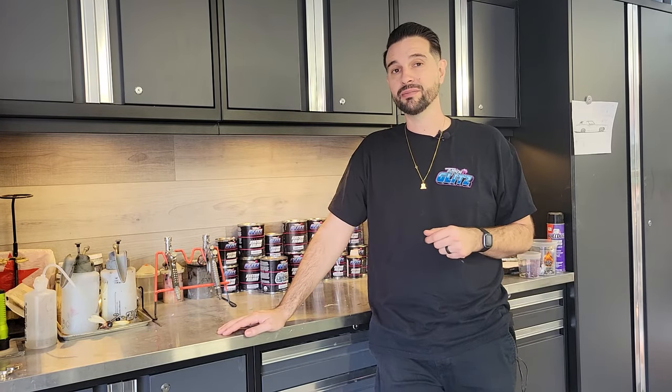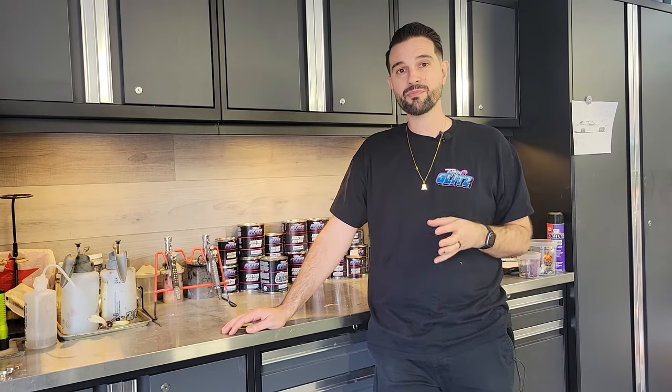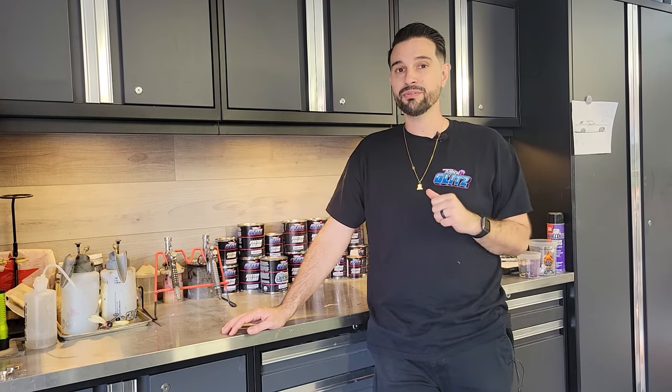Hey guys, what's up? This is Manny with Tropical Glitz and today we're going to be talking about our chameleon paint. We have a perfect project we're going to work on. We're going to go through all the steps from preparing it, shooting the ground coat, shooting the chameleon and clear coat. So stay tuned to this video and watch what we do.